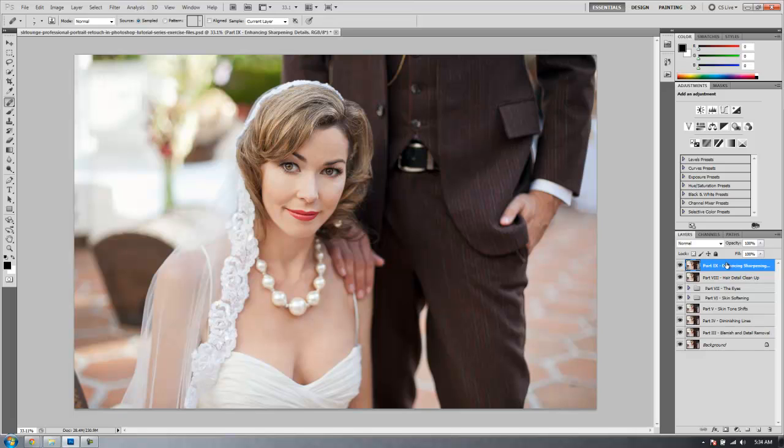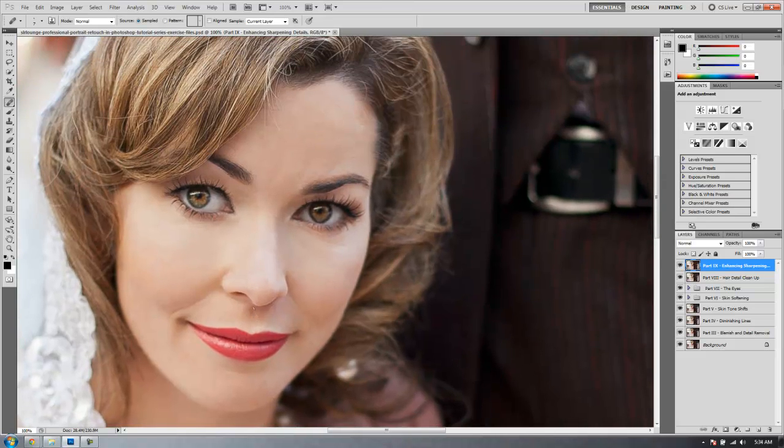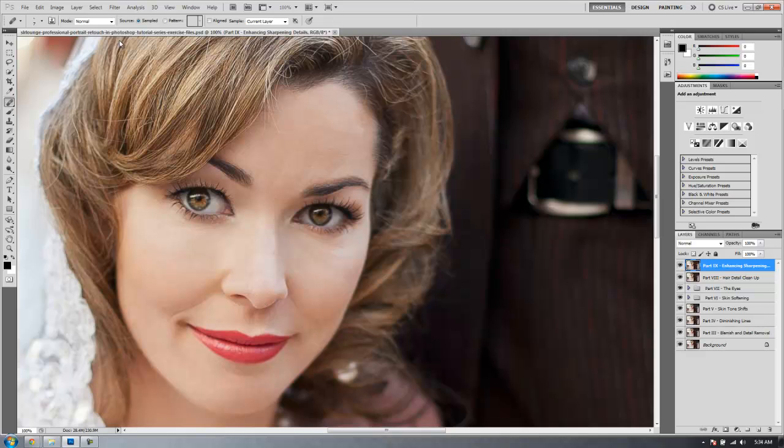On this layer we're going to create two different effects. Number one, we're going to do a basic sharpen — just a sharpening for how I want the image overall to look. To do that, I'm going to zoom to 100% so I can see a pixel-to-pixel preview, then go up to Filters.